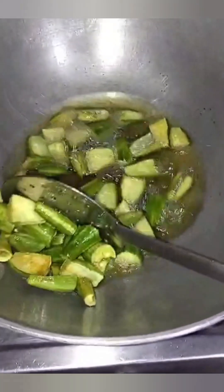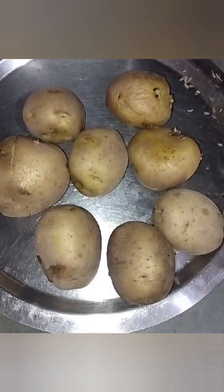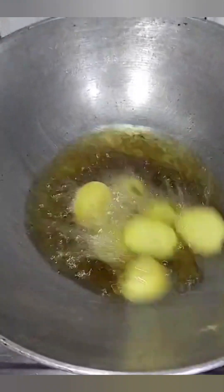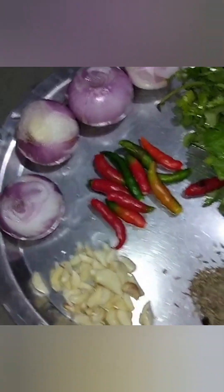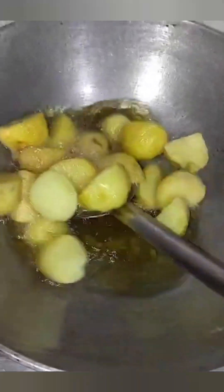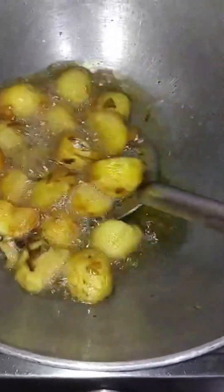We're going to mix it up. This is a big olive oil. We're going to mix it well. We're going to mix the olive oil. This is very similar to the sugar. We'll mix it well.